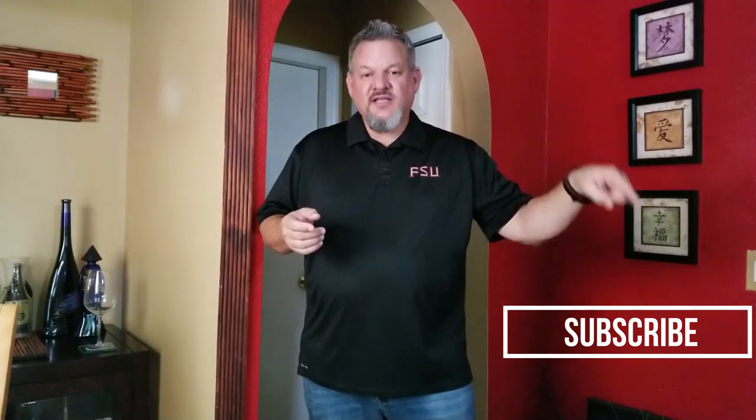If you're new to the channel, make sure you hit that subscribe button down below and ring that notification bell so you see all of our new videos. If you're a current subscriber, thank you for all your support — hit that thumbs up and comment down below. I want to know: what is your favorite chicken sandwich — grilled or fried?